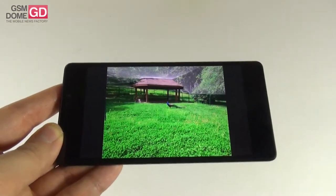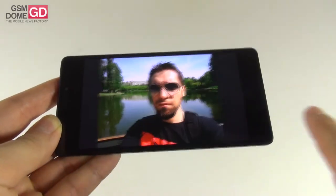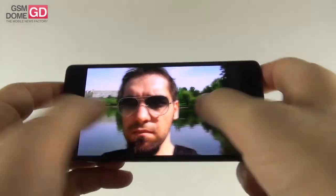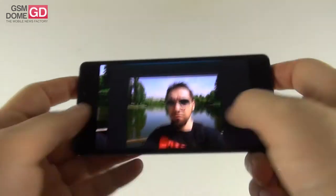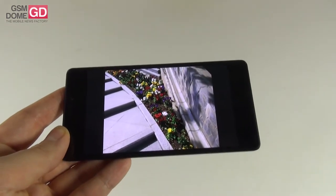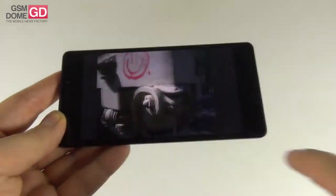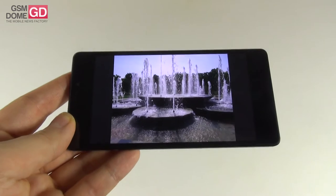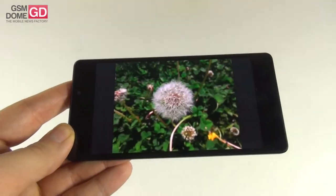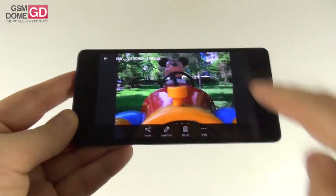We also took some selfies. Zooming in, the texture of skin and beard is very well captured and the background has good detail, which even some flagships can't match. We also tried the manual shutter with various settings and captured water drops in the air — very impressive. You can see the full gallery in the text review.